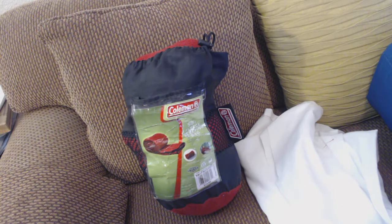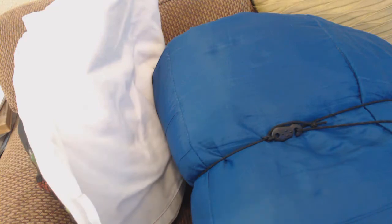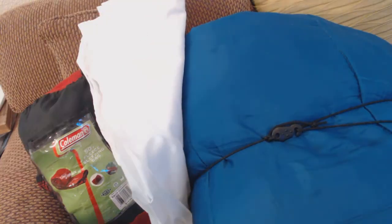I do put in with that a twin-size cotton sheet. If the weather gets a little bit more chilly, I'll throw in a sleeping bag with this. The Coleman is rated for around 40 to 50 degrees, so I'm pretty well set up to about 80 degrees. This is just for comfort.